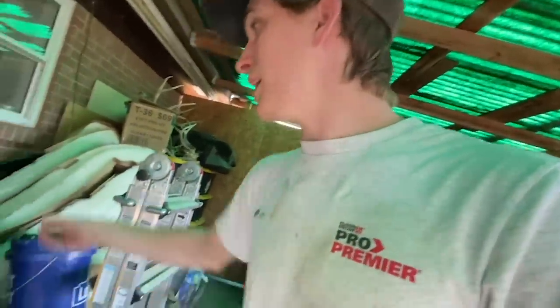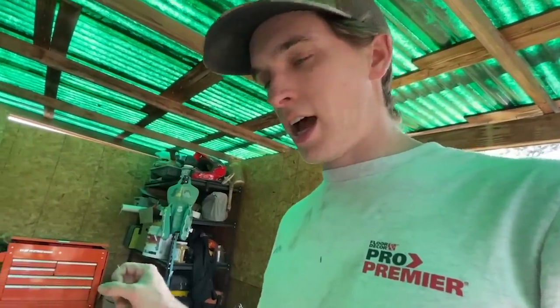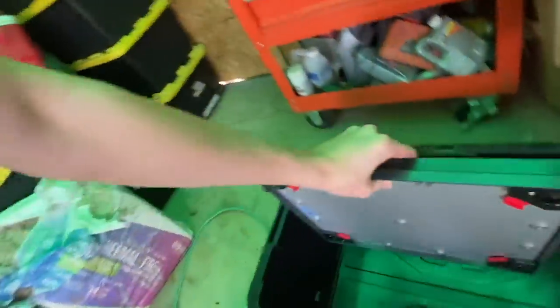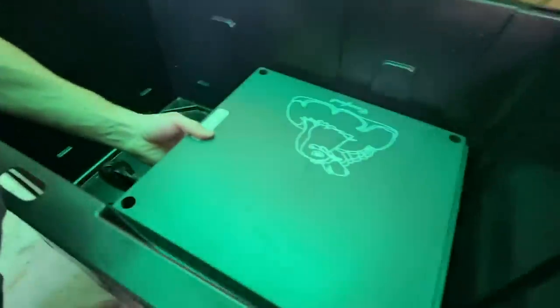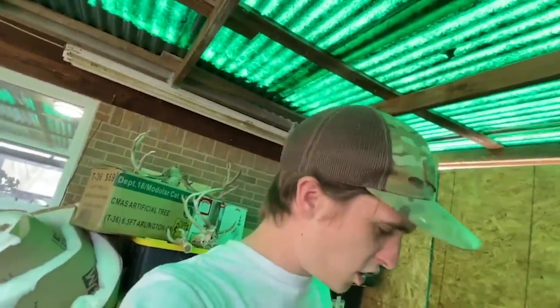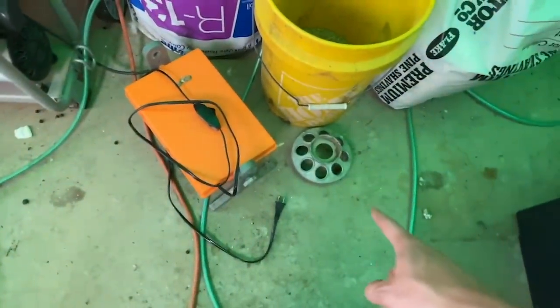We've got another heat plate — but looking at this, I honestly don't know if this is going to fit in here. This one is too big. I might have to go switch it — put this one in the chicken coop and grab the one that's in the chicken coop and put it here. I think the chicks in the chicken coop are pretty close to not needing a heat lamp anymore. It's gonna take up the whole thing — that is way too big. They want to be able to get out of the heat if they want to. Switcheroo!